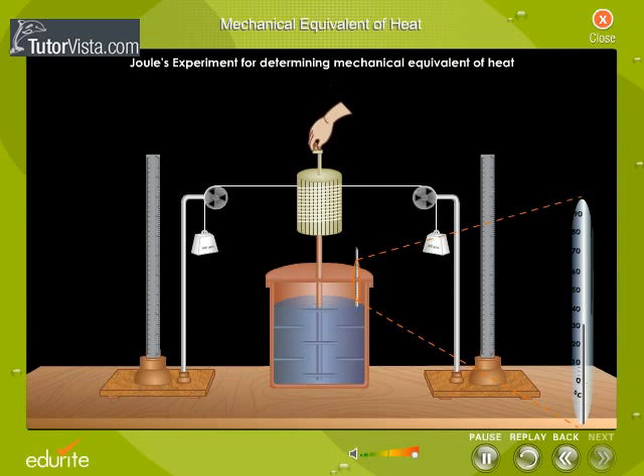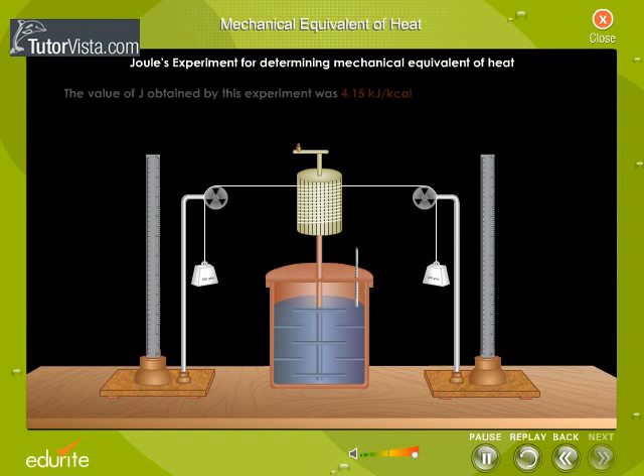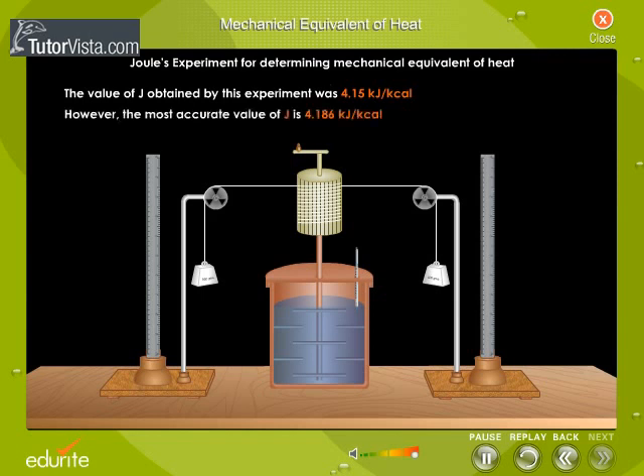The process was repeated and the rise in temperature was noted in each case. By conducting a series of experiments, Joule found that when the falling weights lost 4.186 kJ of mechanical energy, the temperature of 1 kg of water increased by 1 degree Celsius. The value of J obtained by this experiment was 4.15 kJ per kcal; however, the most accurate value is 4.186 kJ per kcal.